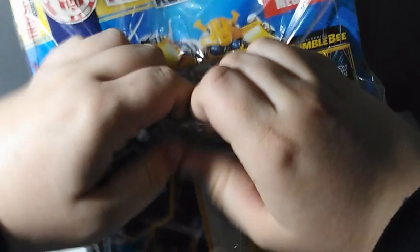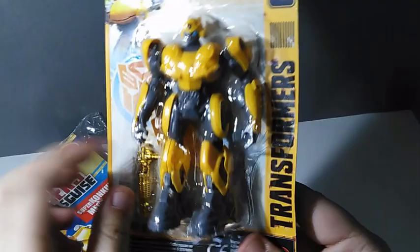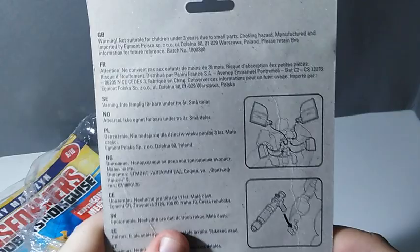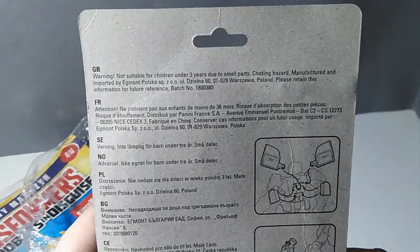Here it is — Masterpiece Movie Bumblebee in a foil packaging. You can see that Hasbro and Takara put a lot of work into it. There's a carded version. He has some chrome here. On the back there's a warning: not suitable for children under three years old, because this is a collector's toy — choking hazard. Manufactured and imported by Egmont Poland.